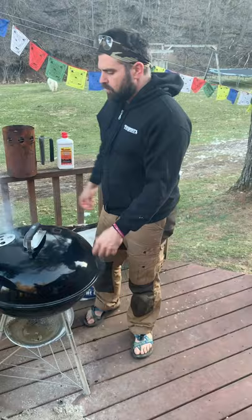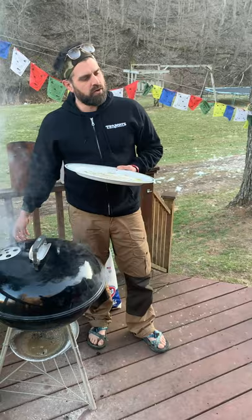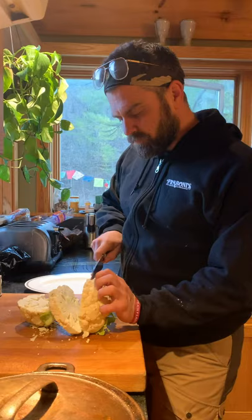We're going to take this back in, we're going to rinse it off. And as this gets a little bit closer, we're going to drop those fries back in. I'm going to do one more thing — I think I'm going to grill some cauliflower. Do you want some grilled cauliflower with your fries?